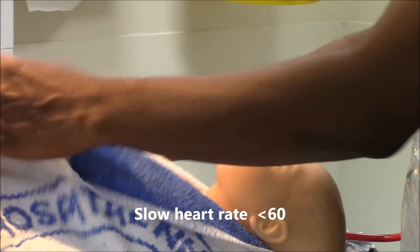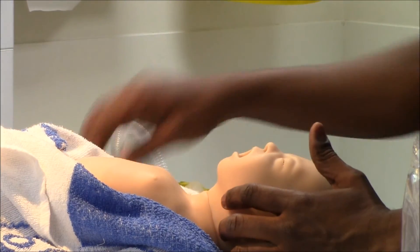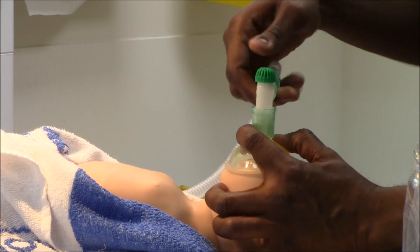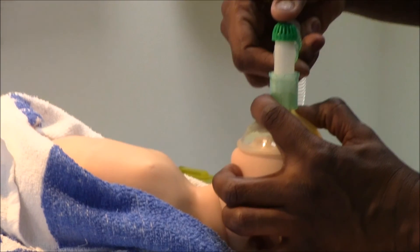I am happy with my chest inflation, so I am going to go on to chest compressions along with ventilation breaths — ventilation breaths over 1 to 2 seconds.